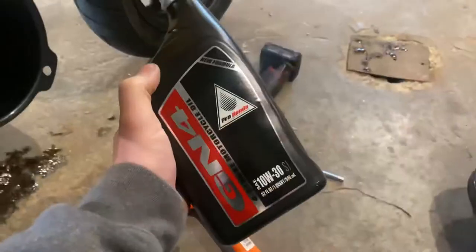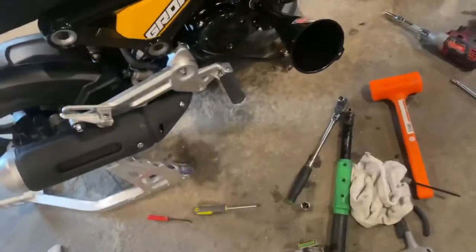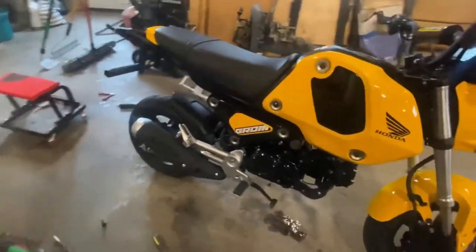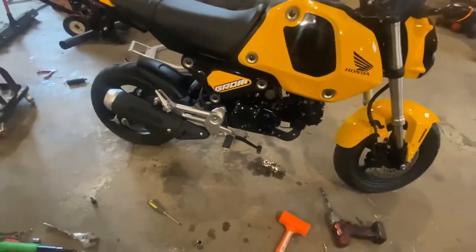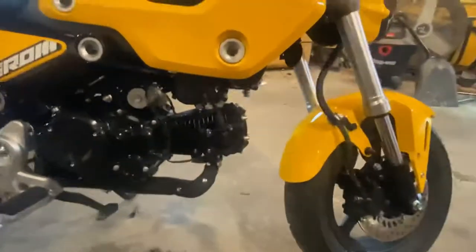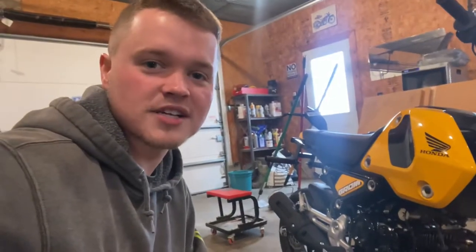Don't forget to put your drain plug back in. The oil we're going to run is 10W30 GN4 Honda oil — it takes exactly one quart, so I just buy a quart and dump it right in. Started right up, no problems. No leaks. That's how you change the oil on a 2022 Grom and how you check the oil screen. Thanks for watching, I'll catch you guys on the next one.